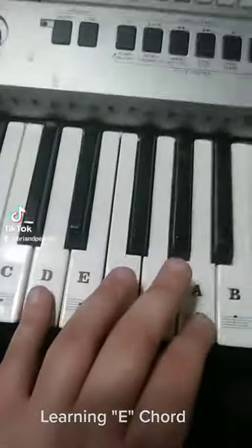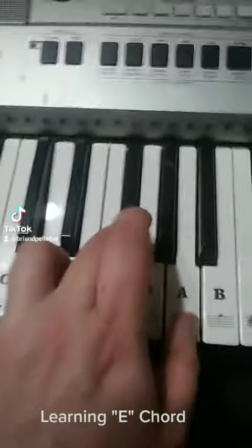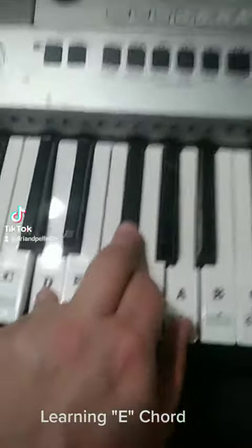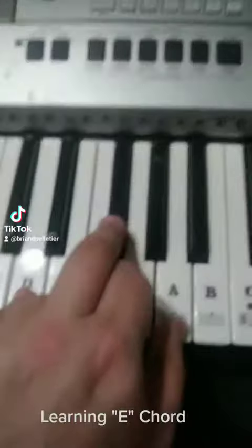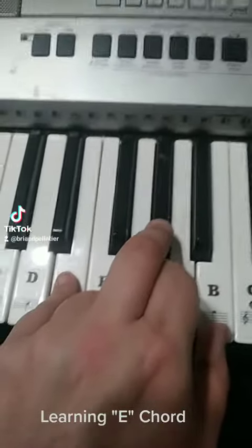Alright, here we go. Remember how I showed it's a D, F-sharp, A — all together. You just lift up a little bit, push down, press down.